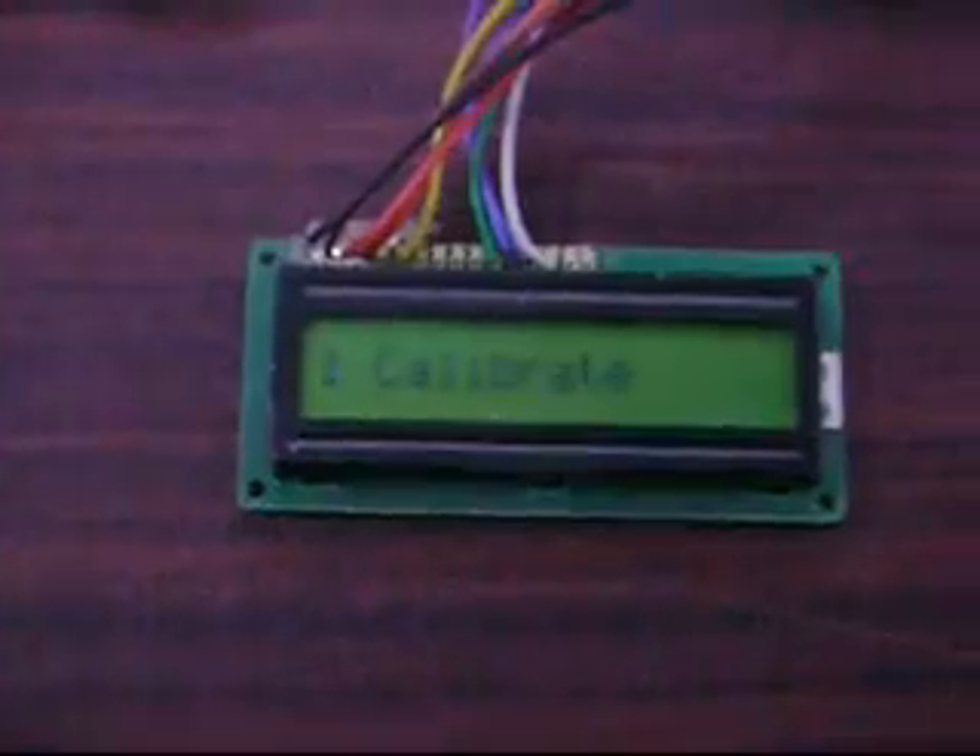This is the LCD which will display parameters like output voltage, input voltage, and load. As you can see, there is no preset on the board. All the parameters are set using the menu-driven setup in the LCD.